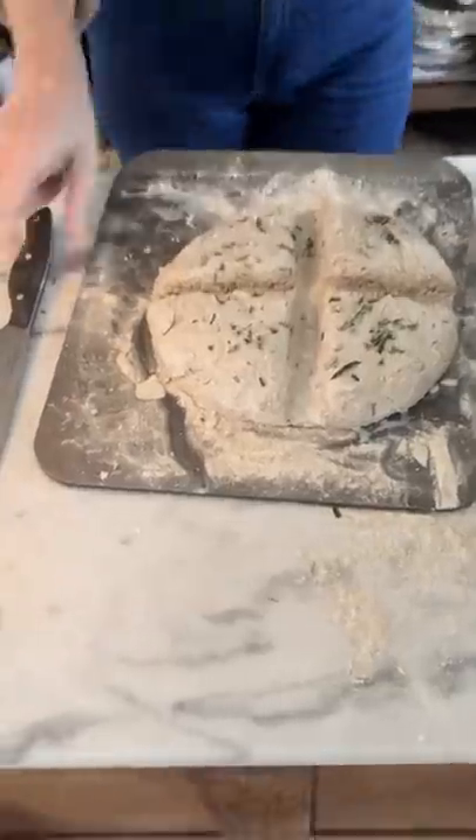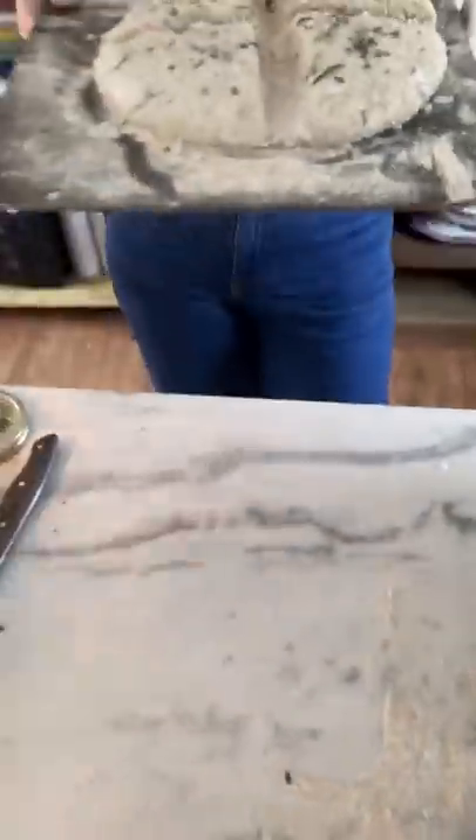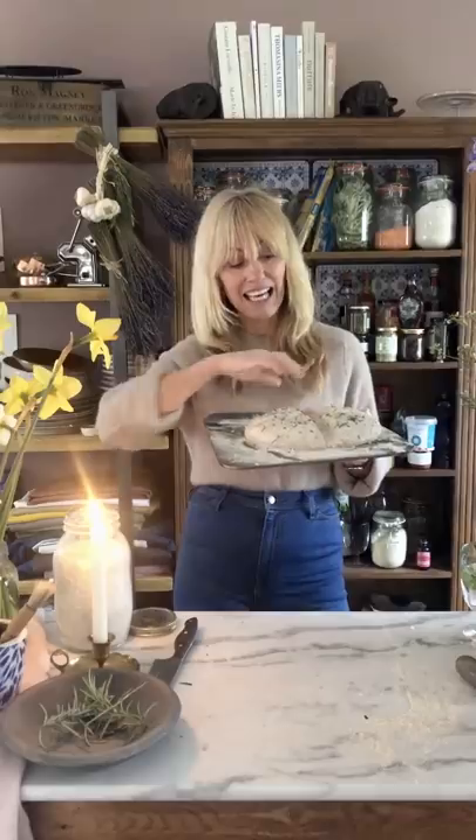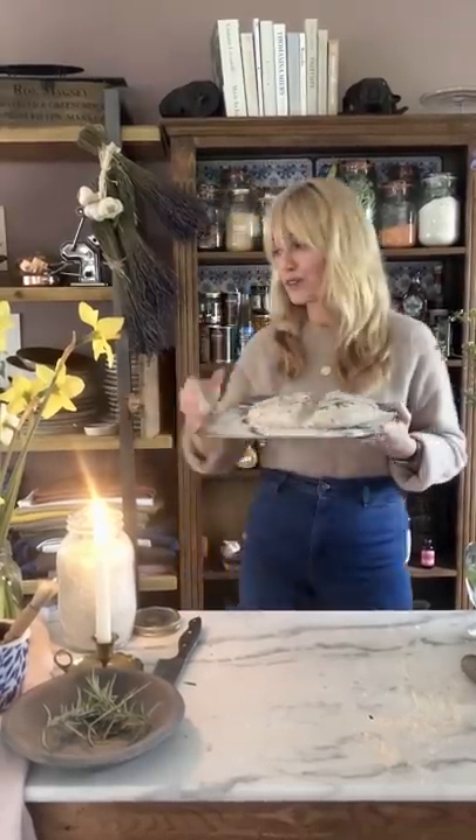Before you start making this, you need to preheat your oven — don't put this into an oven you've just turned on. Make sure your oven is piping hot. I put it up to 200 degrees Celsius, which is quite hot, for 20 minutes and just keep an eye on it. Then I turn the heat down — that rices it and gives that gorgeous golden colour. Then I turn it down to about 150 degrees Celsius for the remaining 20 minutes, and that cooks it all the way through.